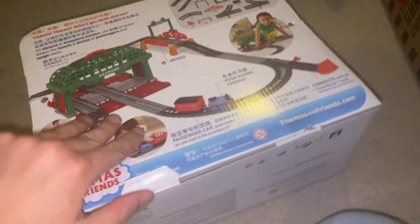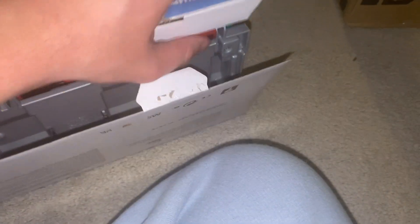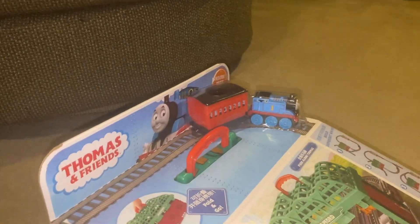So now that I cut the box, let's open it. So here is all the track and stuff.